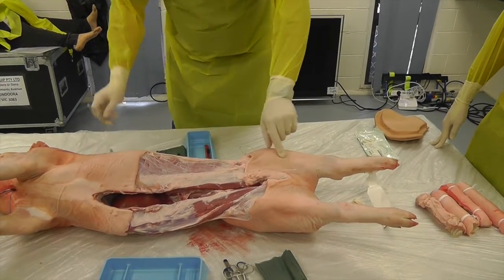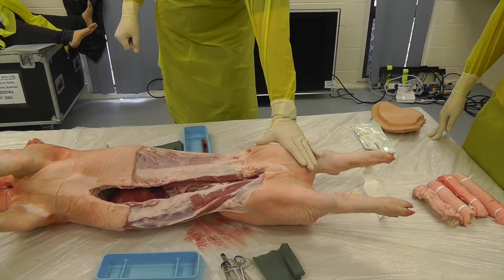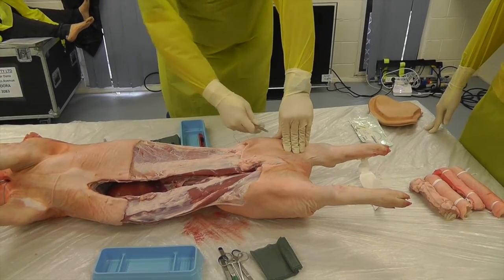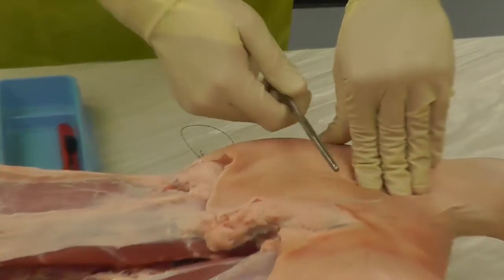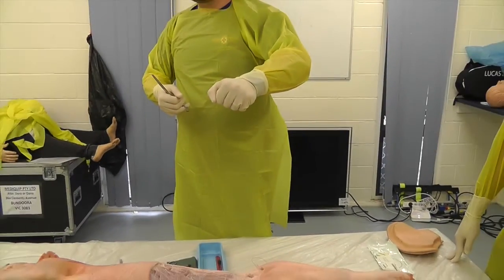Once you're on that bone, you're going to clear the tissue behind it — because remember, that limb might be trapped and you might not get circumferential access. You're going to pass a forceps behind the bone, grab your jiggly saw, pull it through, and then you're going to do the jiggly saw through the bone.